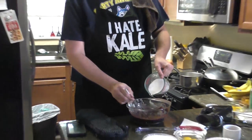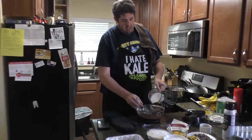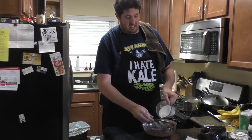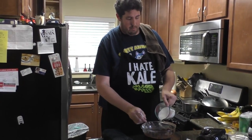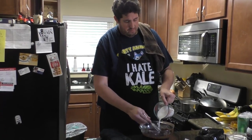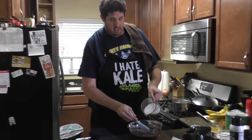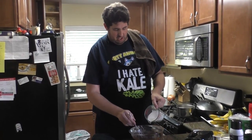If you do it just right, instead of getting a granular feel in the final product, these become the smoothest brownies. The middle of it — the consistency — almost looks like a puddle. It is obviously a solid, but if you do these just right... All you're doing is adding a little bit of sugar at a time, and all I'm waiting for before the next pour is to not see white streaks anymore.